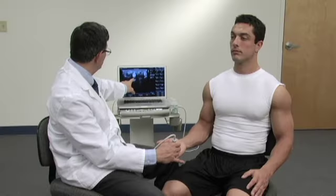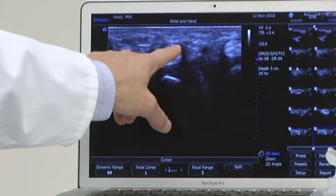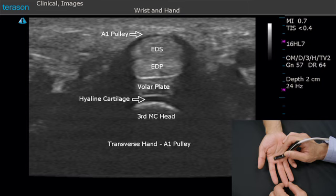As we move distally, you'll begin to see a dark area over the top of the tendon and a little bright area just above it. That represents the A1 pulley.